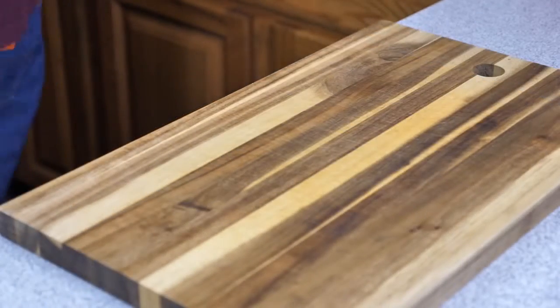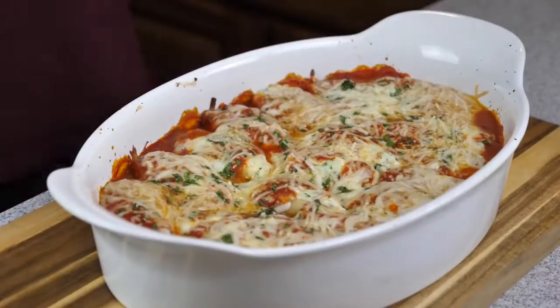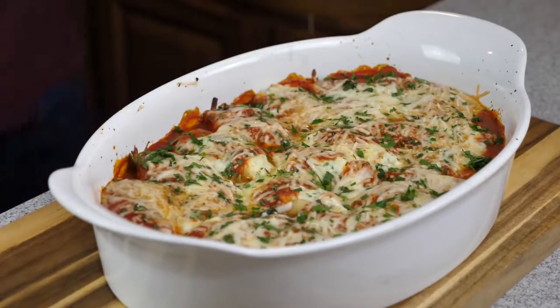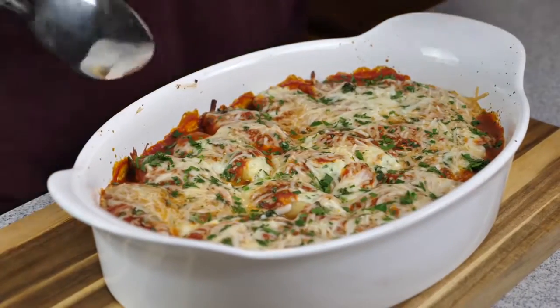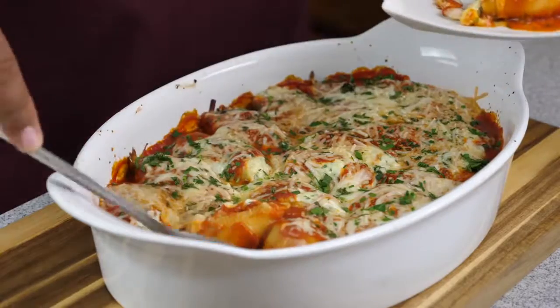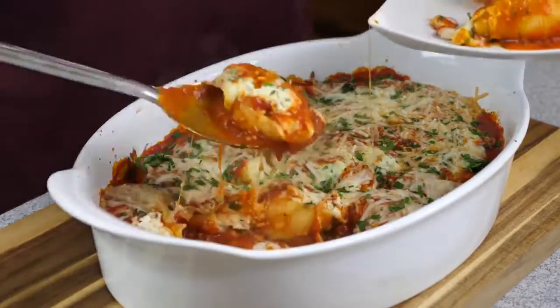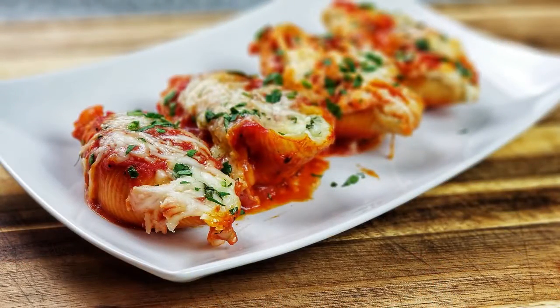What you saw there was me lightly coating the bottom of the baking dish with a little bit of marinara sauce, then sprinkling some herbs and cheese over it — this part is totally optional, I just like how it looks. Once we're done coating the bottom, go ahead and get yourself a freezer bag. This is a pro tip: instead of using a spoon to stuff the shells, fill up your ziploc bag completely with all your ricotta stuffing, seal the bag, cut the corner, and use that corner to insert inside the jumbo shells — that's how we're going to stuff them.